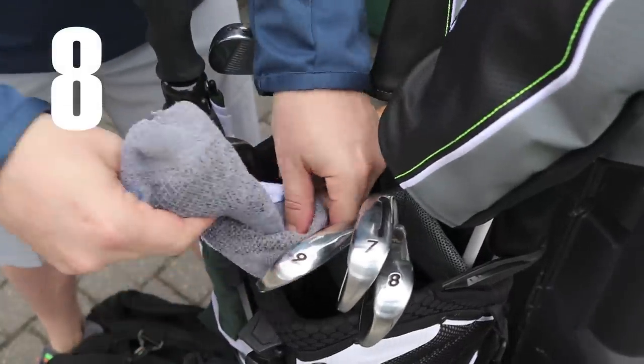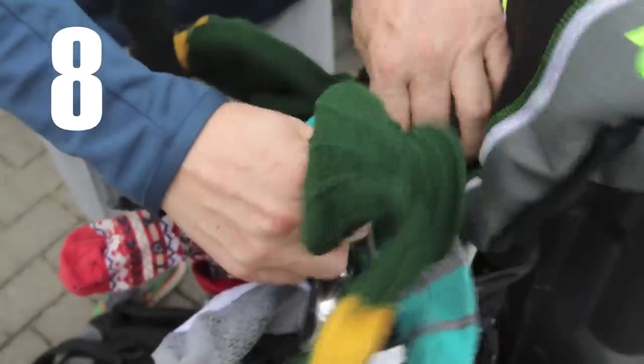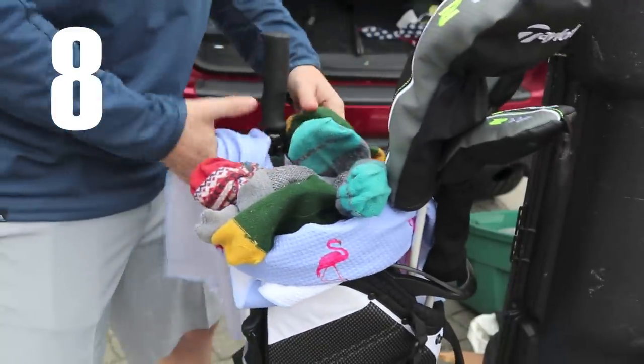When you're packing for a road trip, use socks to protect your irons and wrap your towel around all of your clubs.